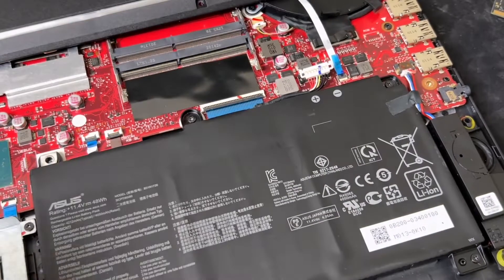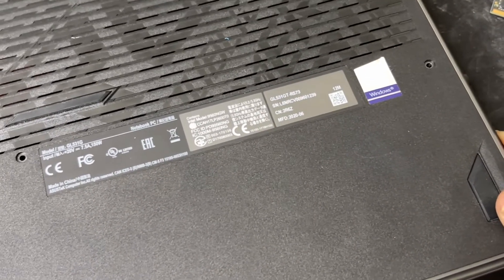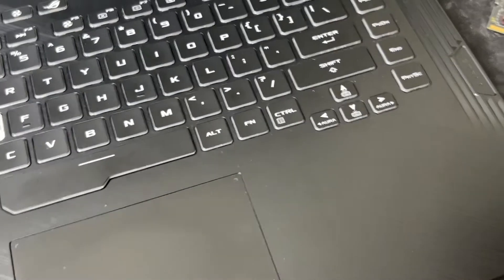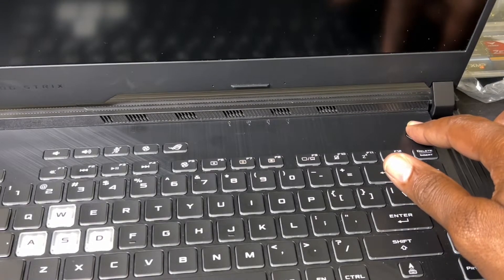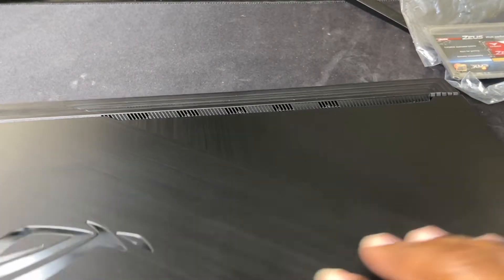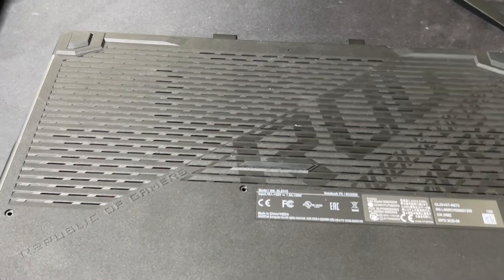Usually what they say you should do is hold the power button for 30 seconds, which I'm going to do right now, to drain whatever juice is left on the motherboard. All right, 30 seconds is up — flip it back, boom, there we go.